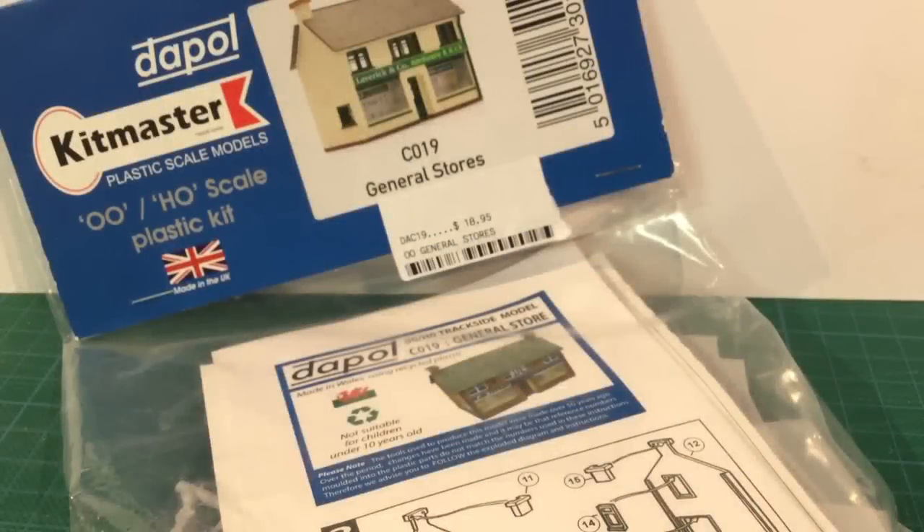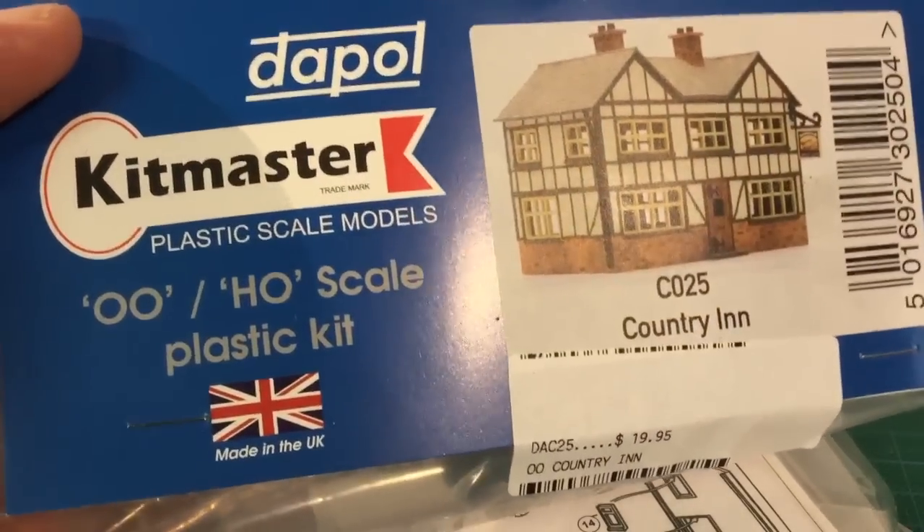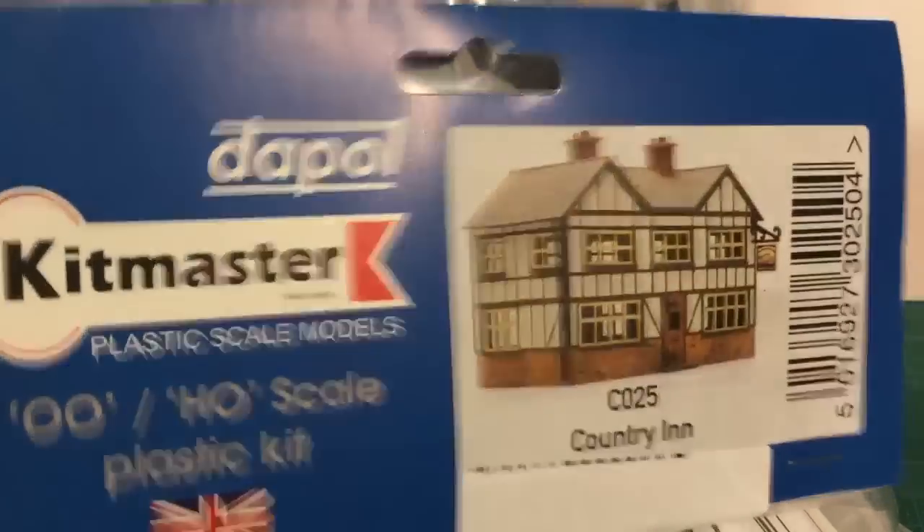Keen wargamers are always on the lookout for terrain. I thought I'd give these Dapol Kitmaster plastic buildings a go. These are plastic buildings designed for model railways in OO/HO scale, roughly 1/87th scale. This is close enough to 1/100th on the table.